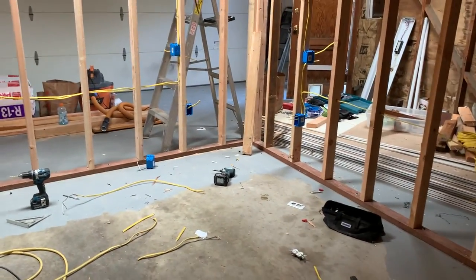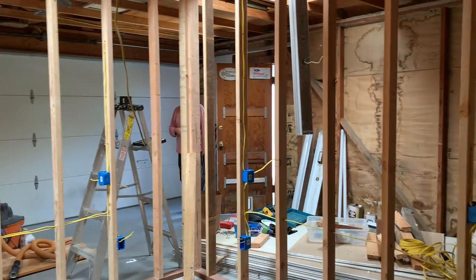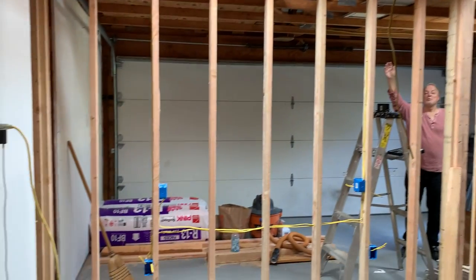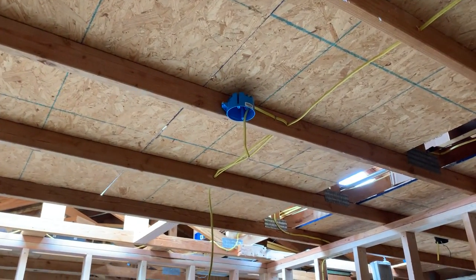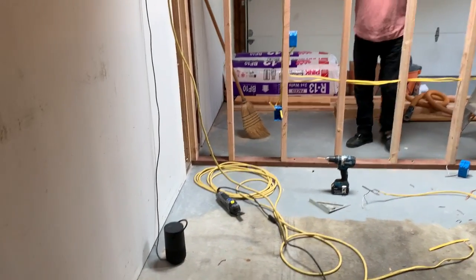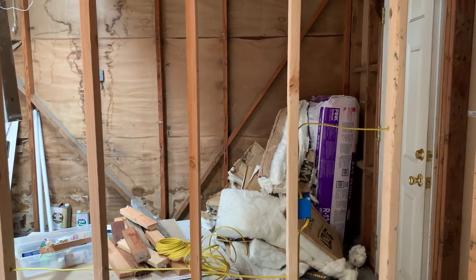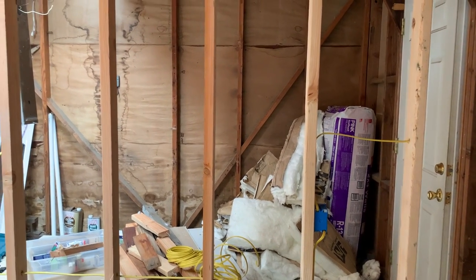We're in the 10 by 10 room now. Say hello everybody! Hey everybody — this is Mark's room right here. Well, not exactly his room, but my bear pit. This is where there's going to be a ceiling fan. This is going to be my bear pit.